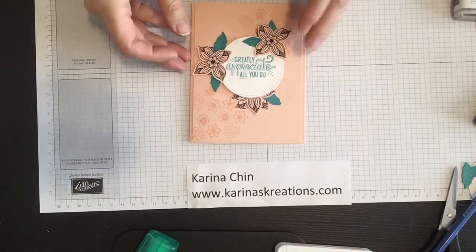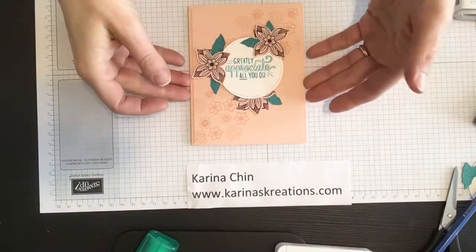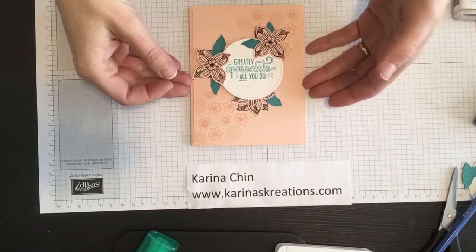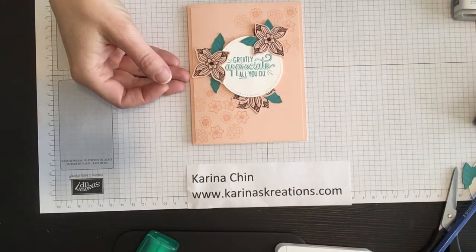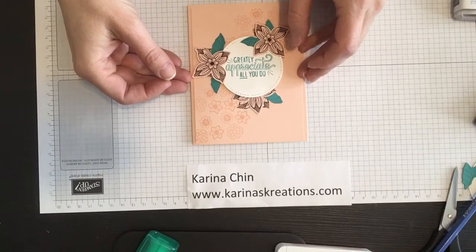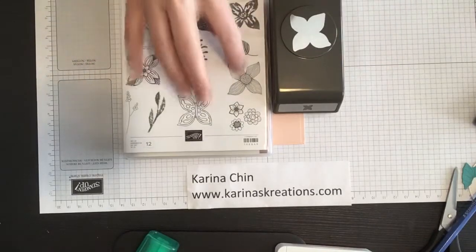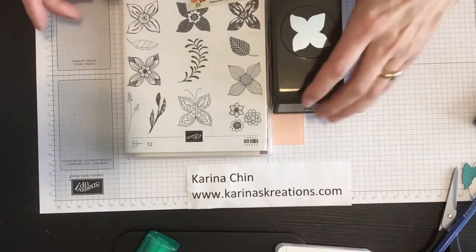Hello stamping friends! I'm Karina with KarinasCreations.com and I'm going to show you how to make this cute card today using the brand new Pop of Petals stamp set with the matching four petal punch. You can actually get this as a bundle and save 10%. The bundle price is $48.50 and the order number is 148385. I absolutely love it — it's so easy to stamp the cute little flowers and just punch them out to create a really cute card.